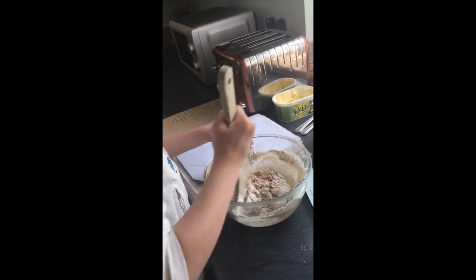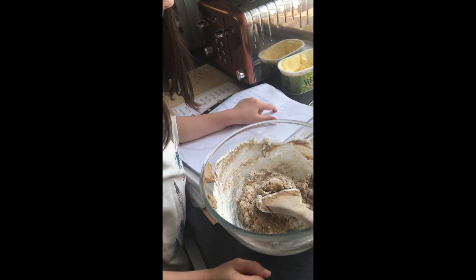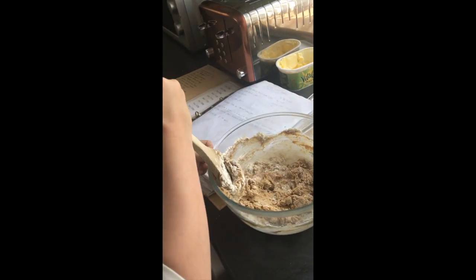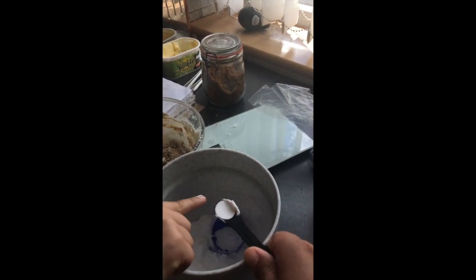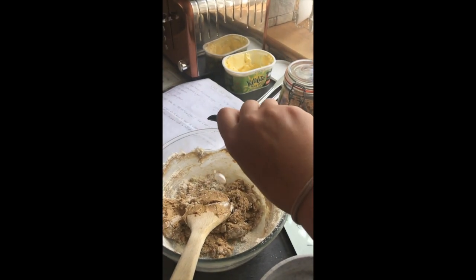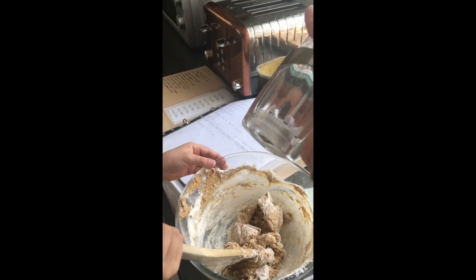Is there anything else we need to put in? Soda. Half a teaspoon, and we're doing half the recipe, so we actually need a quarter of a teaspoon. Can you level that off for me with your finger? Put that in. And a little bit of salt as well. Salt helps to bring out the flavour of the chocolate.